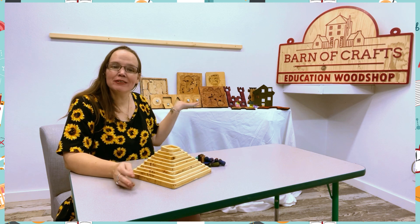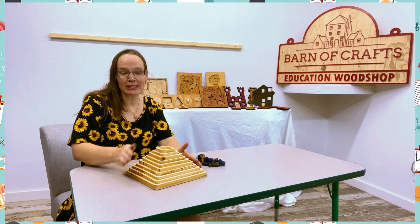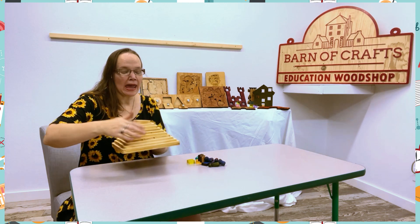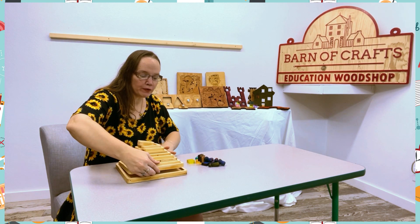Hi guys, Marci Sawyer here with Barnes & Crafts, and today I'm going over one of our products. It's our number stack. It's great because it stacks all nicely up. One is the smallest block and ten is our largest block, so it fits perfectly inside.